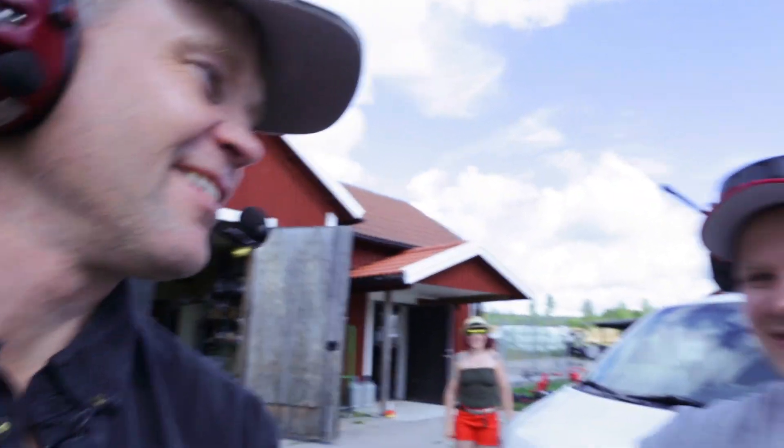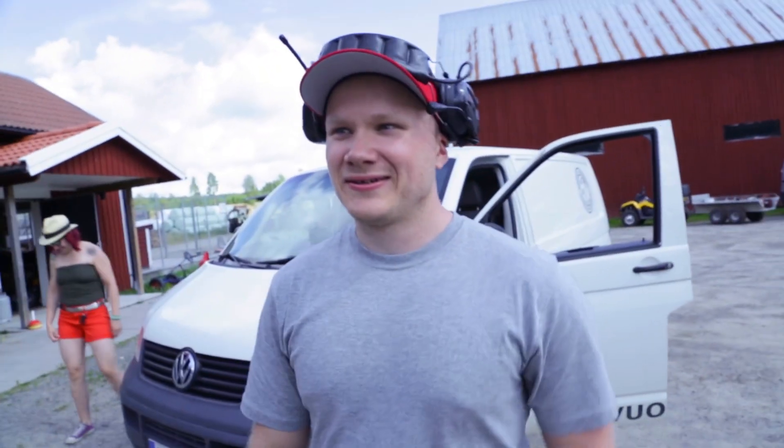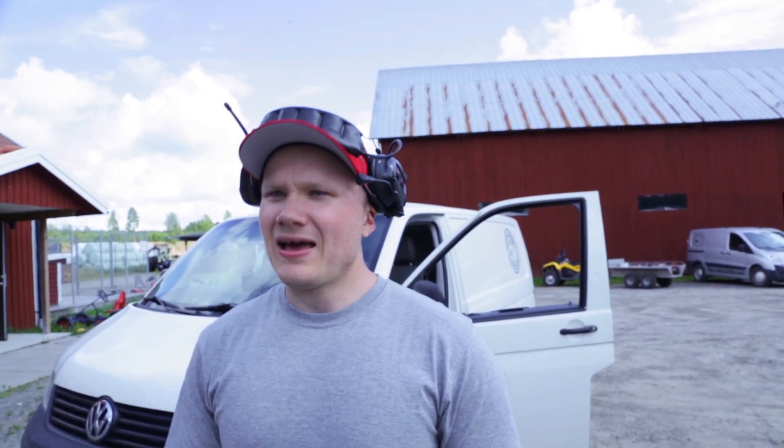Hey, welcome to Sweden. Nice to meet you and be here. We're gonna blow up some things today. I have one hydraulic press with me as always.